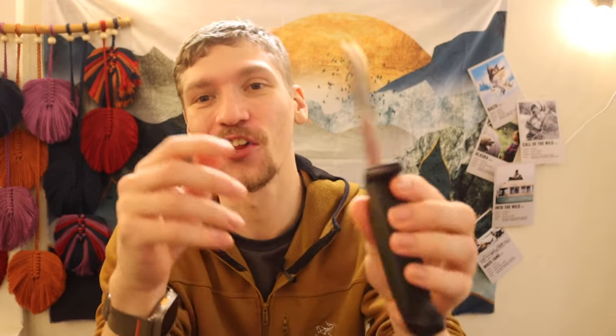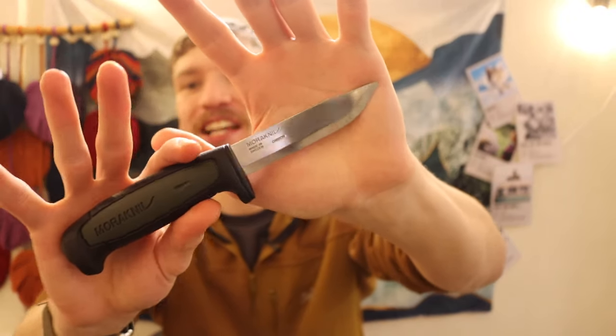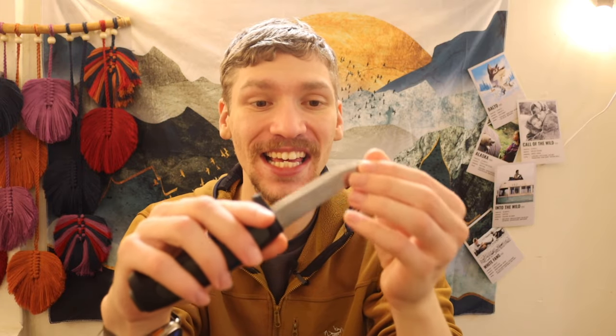What you're looking at here is a $10 Mora 511 Craftline. This knife is not the best, not the most perfect, not necessarily the ultimate bushcrafting knife out of the box, but functionally speaking, this thing is very effective and very usable.